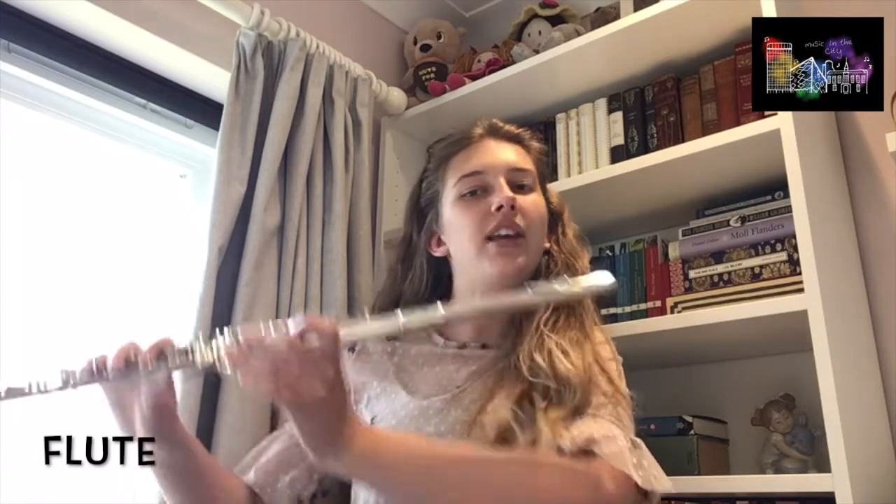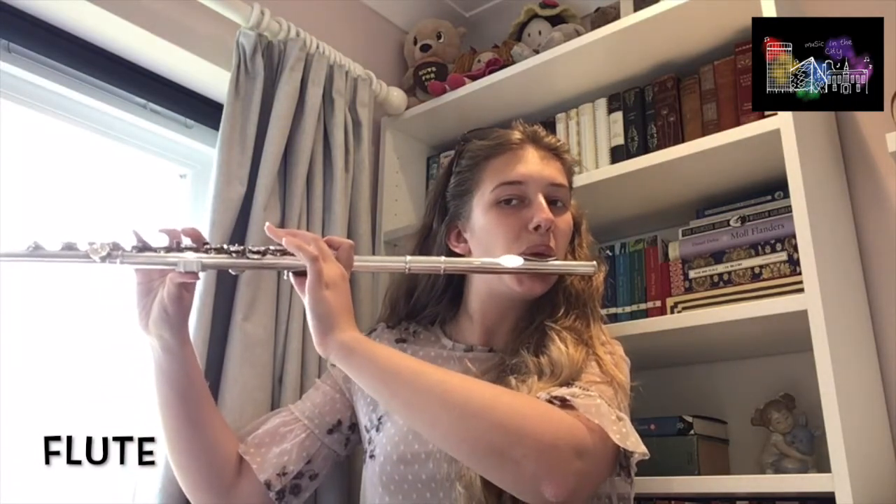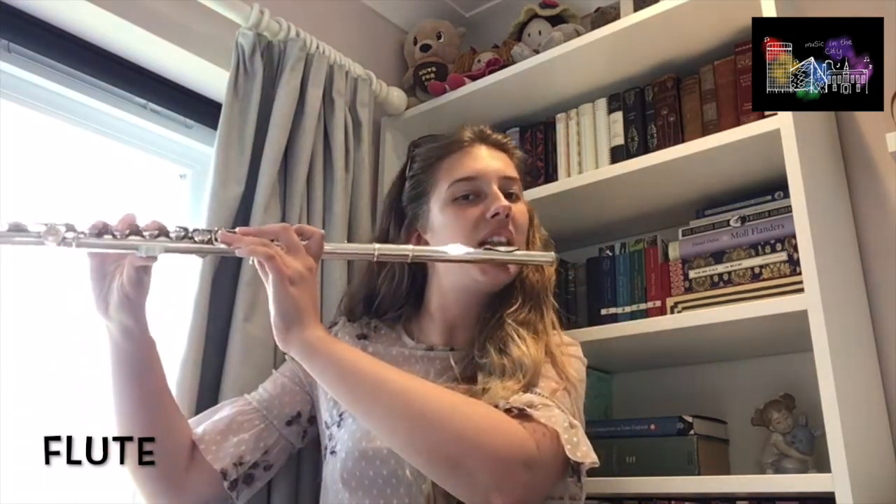And I'm going to show you one called double tonguing. So instead of tonguing each note singularly like this, we can tongue them twice as fast by moving our tongue twice as fast like this.